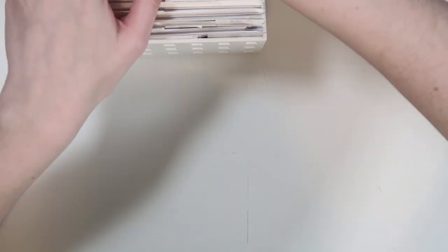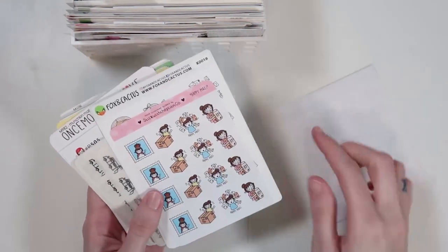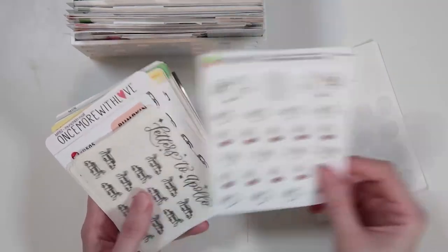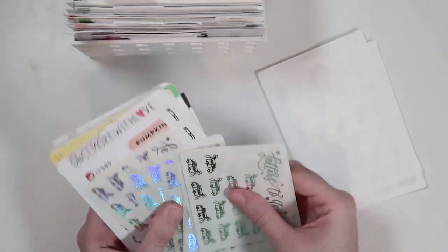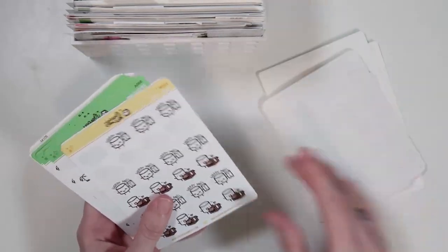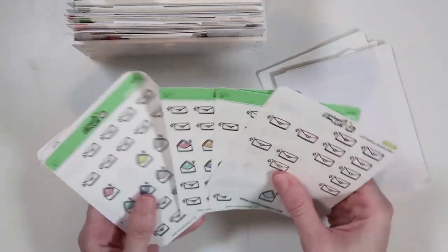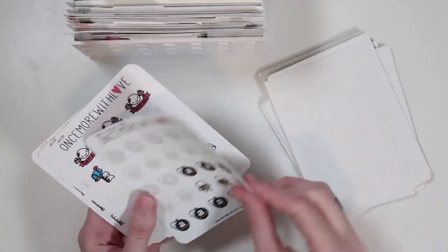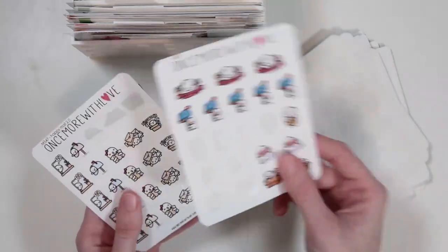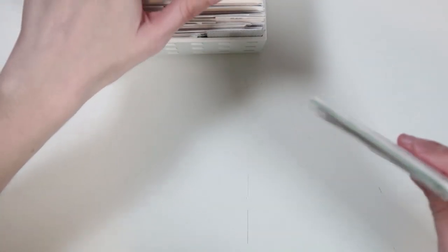Then I have a happy mail category — all mail-related stickers. I have post office drop doodles, all sorts of stuff. I have a bunch of letters to Apollo sheets and little mail trucks — those are so cute. A couple of Paper and Milk ones, Amazon stickers because it's happy mail, and then my HelloFresh stickers. So that is the happy mail category.